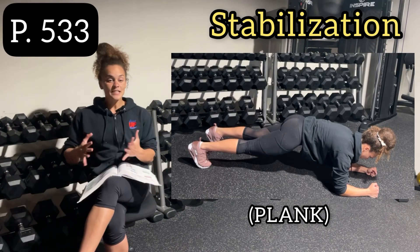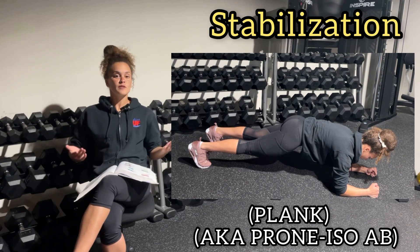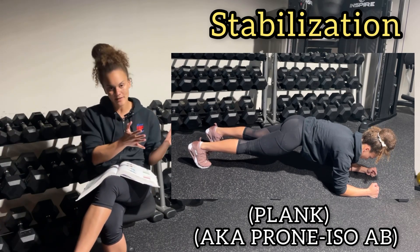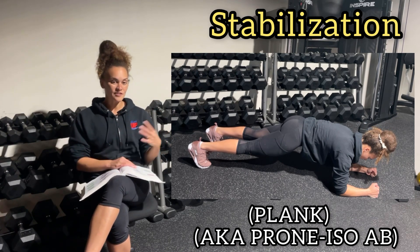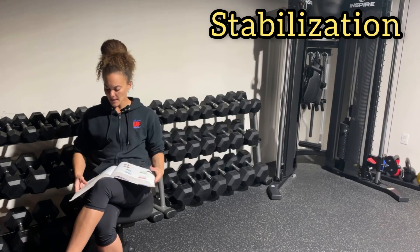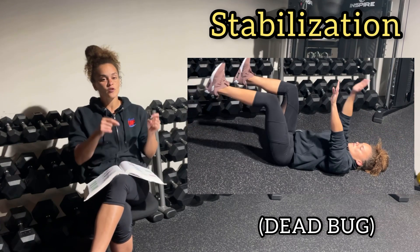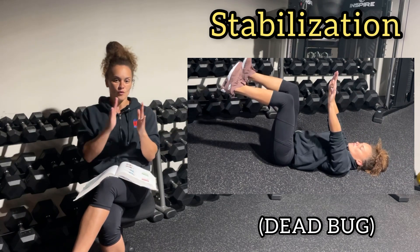On page 533, the next stabilization exercise is the plank — sometimes referred to as an iso floor prone exercise. Iso stands for isometric. Remember the difference between pronated, knuckles facing you, and supinated, palms facing forward. You can also do a side plank. Once again, your spine is not moving. Also on page 533 is the dead bug: driving your back into the ground, with controlled movement of opposite leg and opposite arm alternating — spine stays still throughout.